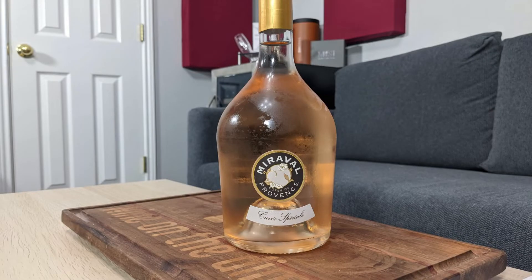So this is the 2020 Miraval Cuvée Spéciale. It's 13% alcohol by volume and it's from the Côtes de Provence in France. I paid $20 for it at my local grocery store.